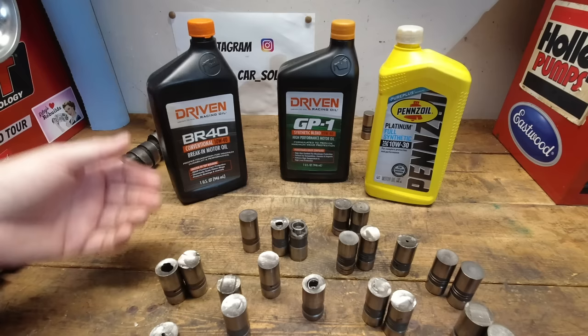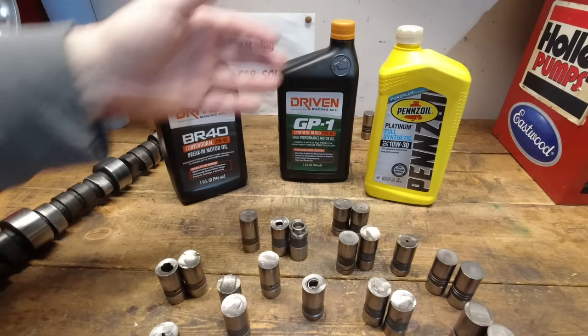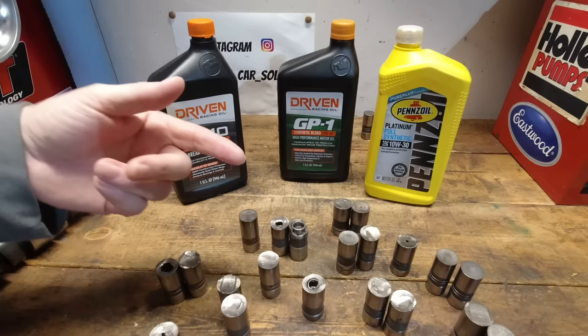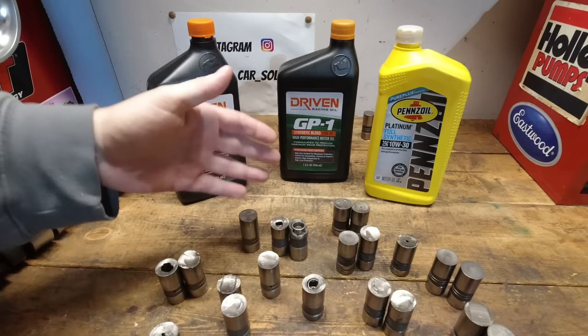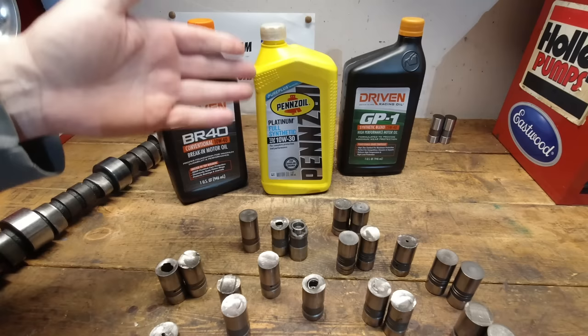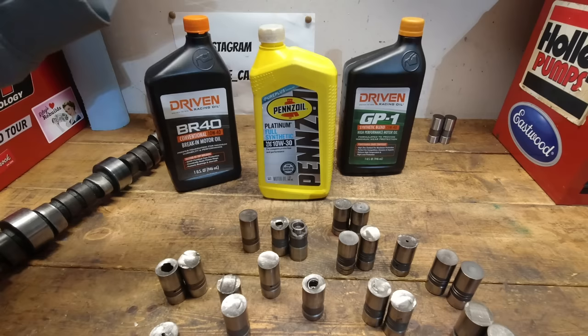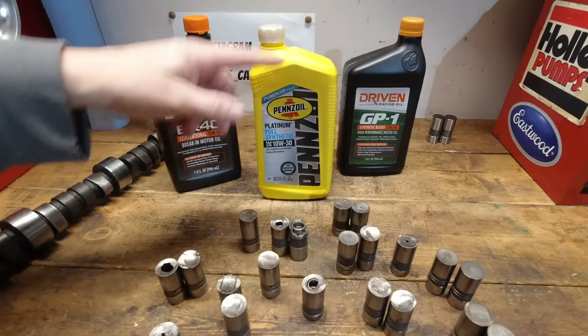Some people grab five or six quarts of off-the-shelf oil and add a zinc additive, thinking it'll be fine for everyday oil. Here's the problem: zinc is an acid and the detergent packages in a regular API engine oil are a base — they fight each other. The detergent sees the zinc as a negative and tries to eliminate it, wiping it off the cam as quickly as possible. Never use a zinc additive with a detergent oil.